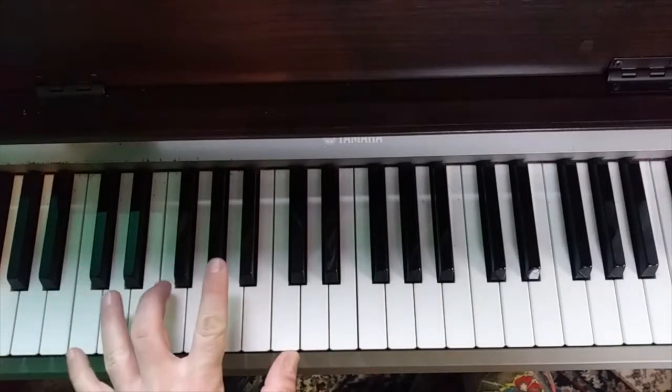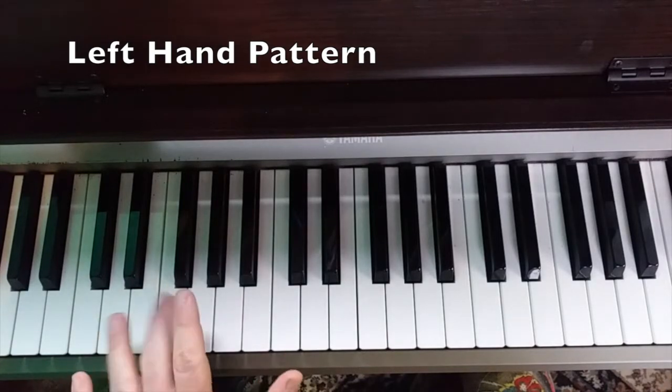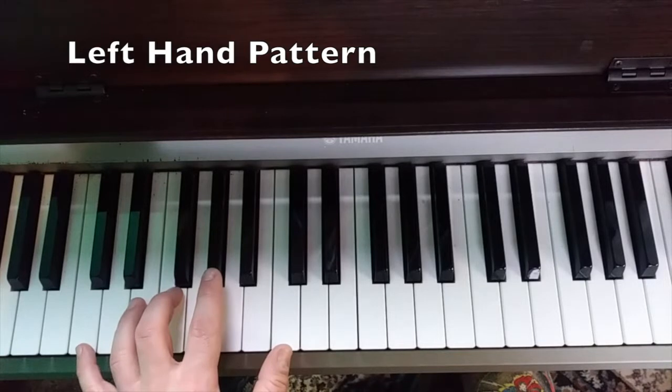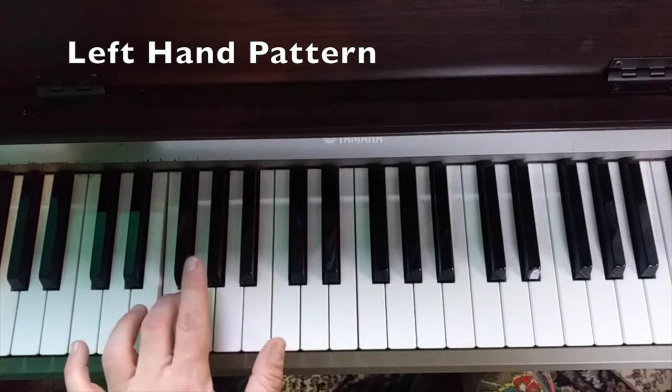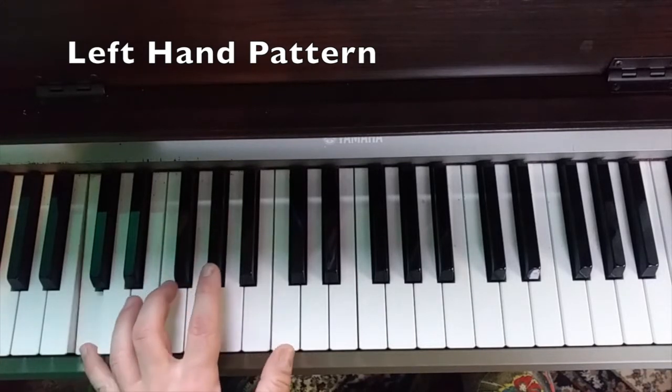We've got our left hand — he's kind of using a back and forth pattern, all one hand. So we're playing an F minor. We're going to start on the F right here and give it our triad, then put the five down here, and come back to our top three. We're going to use that pattern for the other chords too.